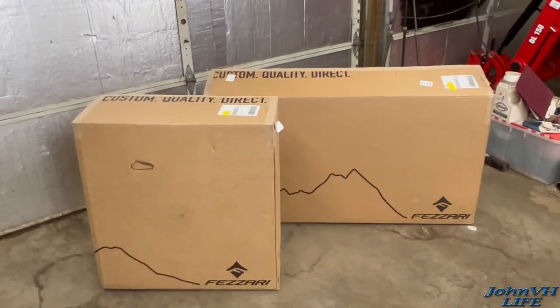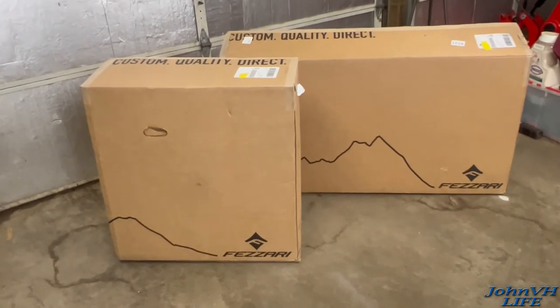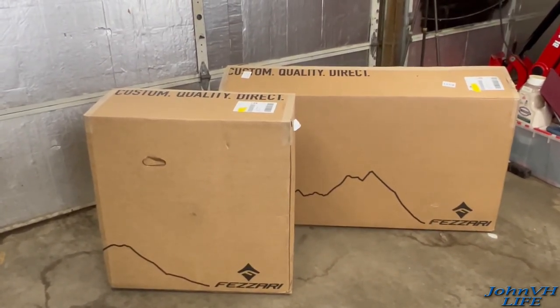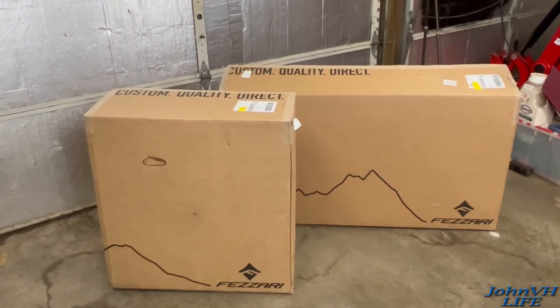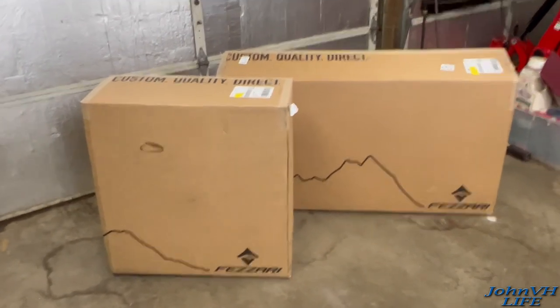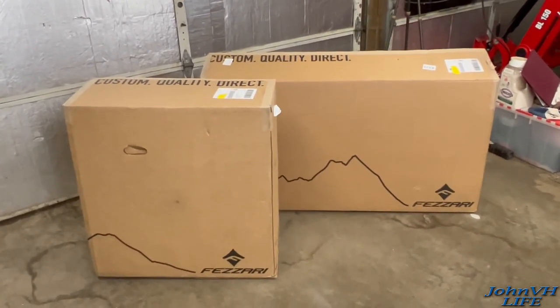Welcome back everybody, there ain't no day like delivery day, and delivery day is today. It's my new custom Fazari Wire Peak. Here's how they come if you guys have never ordered one. I was lucky enough to get a showroom model so I got a smoking deal on it and a bunch of extras thrown in, and couldn't be happier about it.